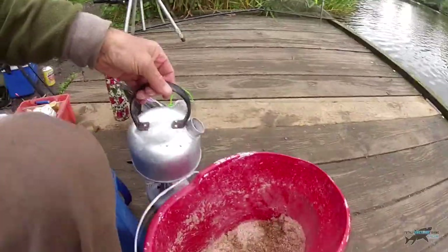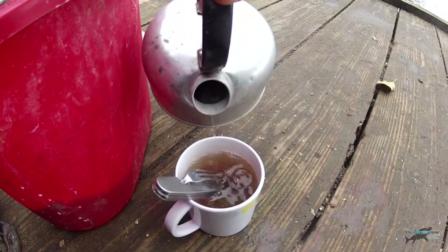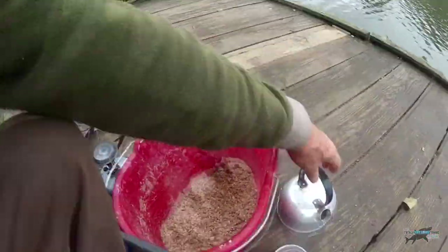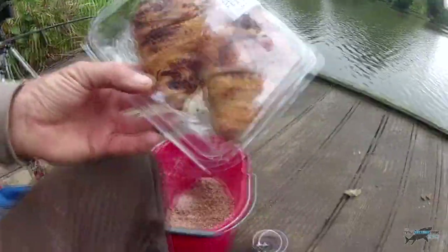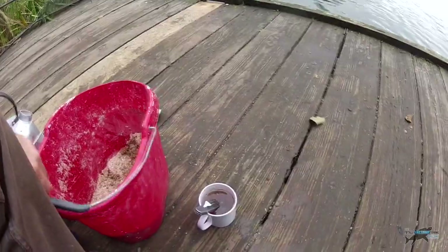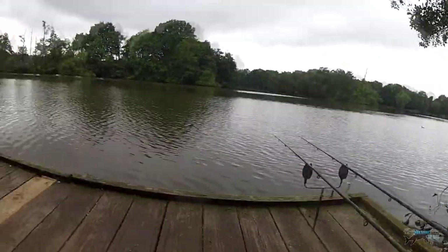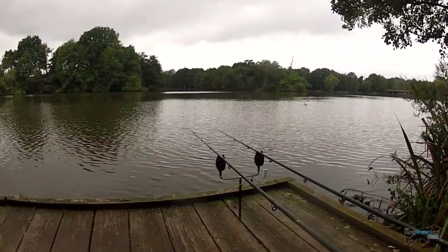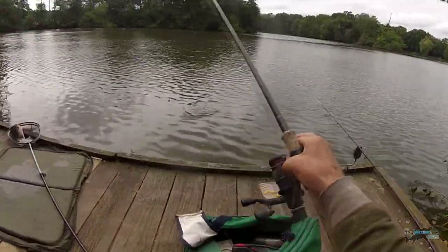I've got a brew on that's just boiled. You cannot beat a brew. I've got a bite on that left hand rod and missed it, but I've got them on the buzzers as well. So if I'm looking away or messing around with the camera, at least I'll hear the buzzer. I've been packing up and the quiver tip rod has gone round again — different species, no bream. There we go — a quite nice little roach. So you can see the feeding method does work. Give it a go.